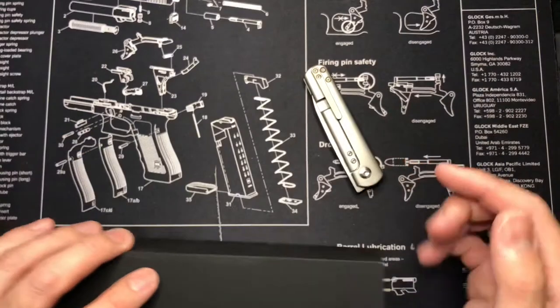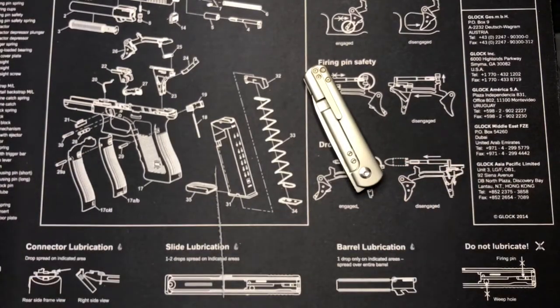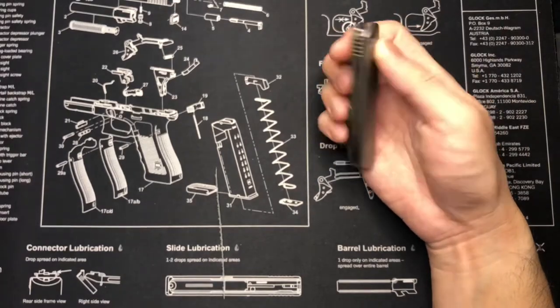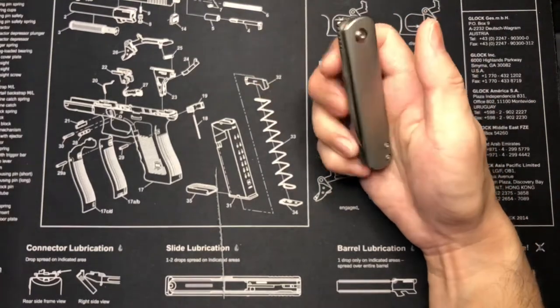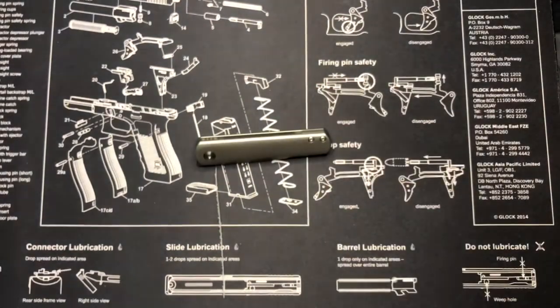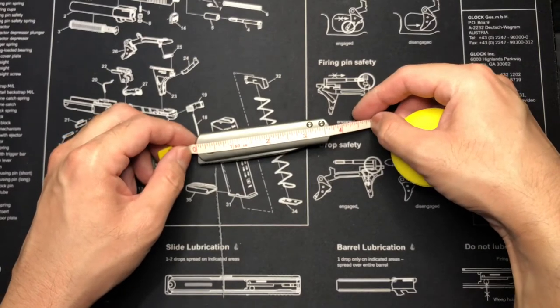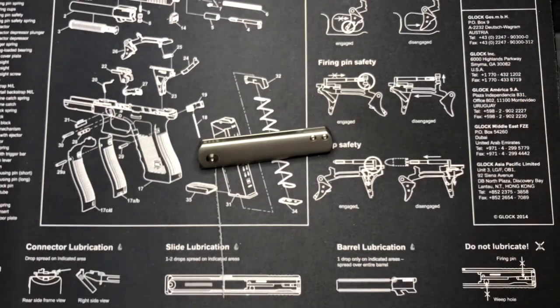They were kind enough to two-day ship it to me. I also purchased a VvODM which is a pre-order, so stay tuned for a video on that. This knife is very small — I like it actually. Looks like about a three and a half inch handle; measuring it, it's a little bit over three and a half inches.